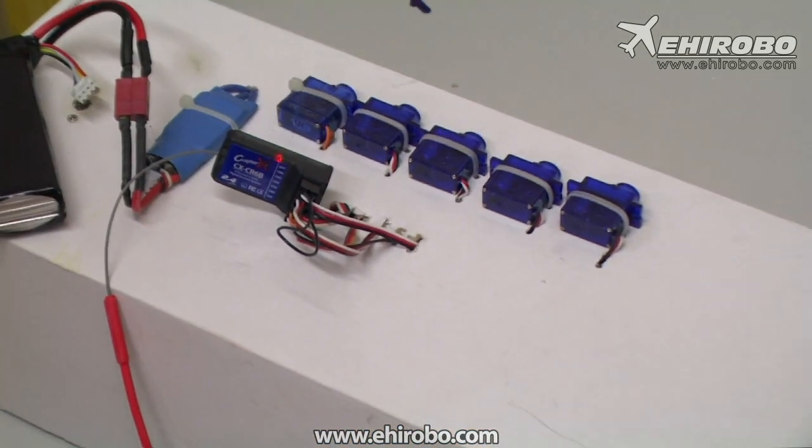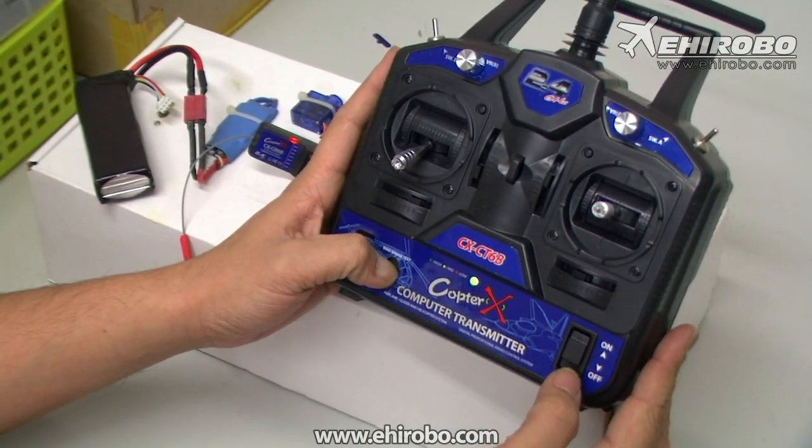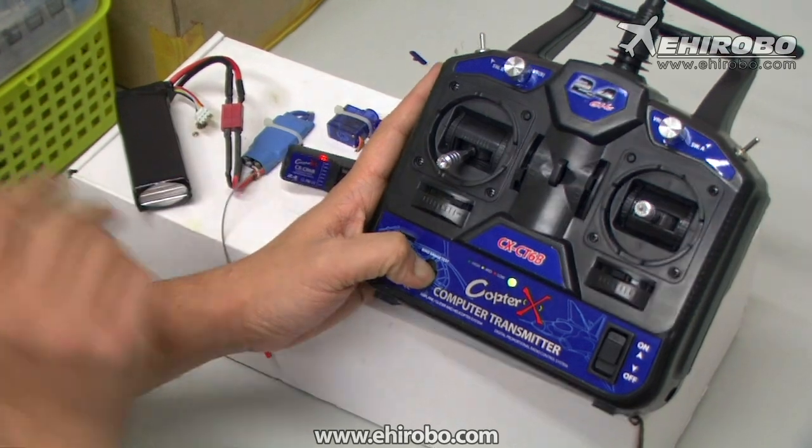Now with battery inside the transmitter, hold the binding button and turn it on. Now you see how the LED in the receiver turns solid. Now the system has bound properly.